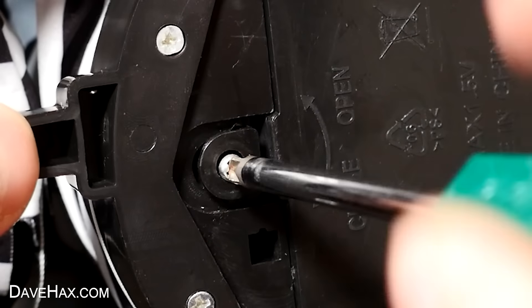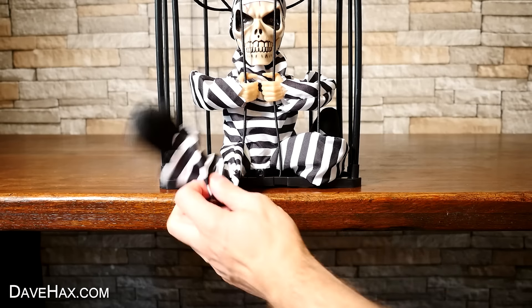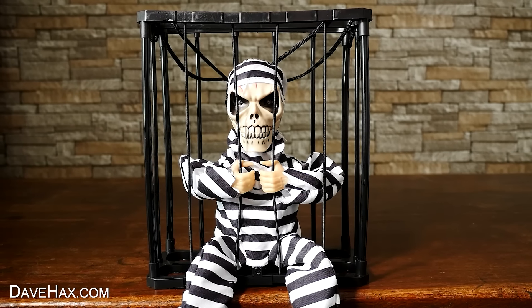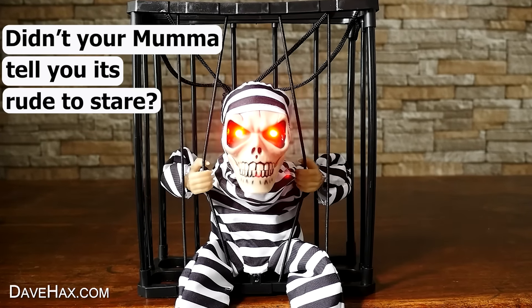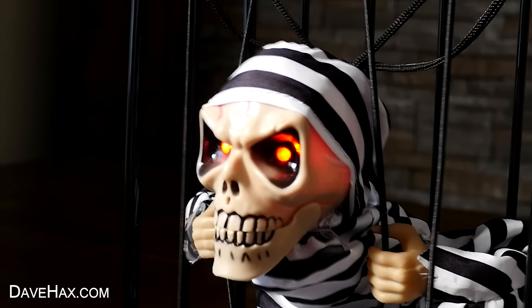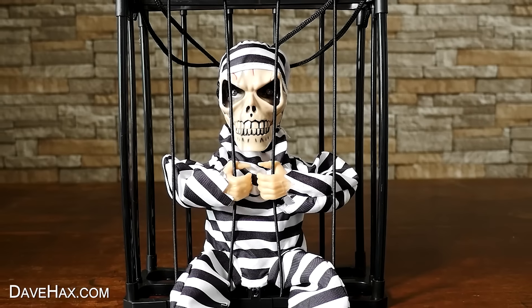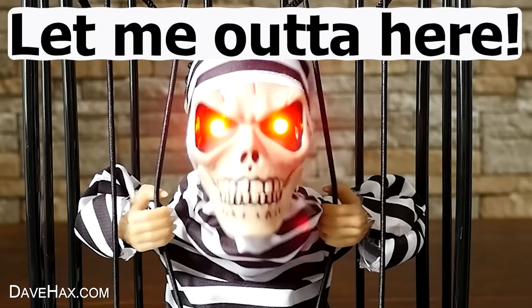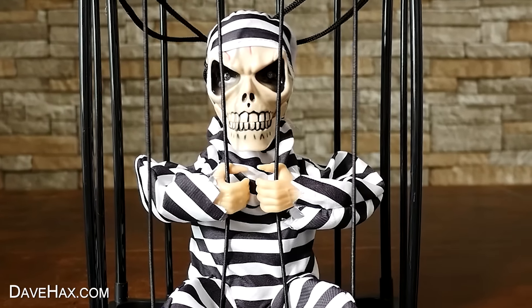This one's got a screw to keep it shut, and the on and off switch is here. You can unfold the legs, so they're dangling out of the cage like this. And I switched it on. Oh wow, check it out! It says some hilarious things.